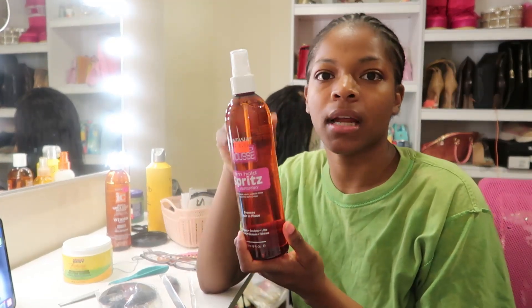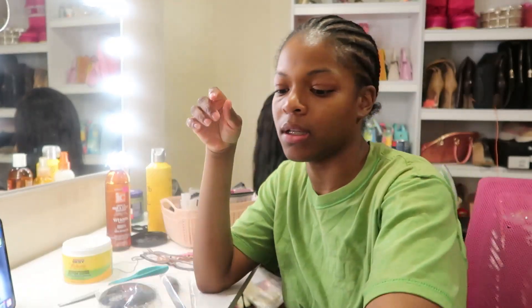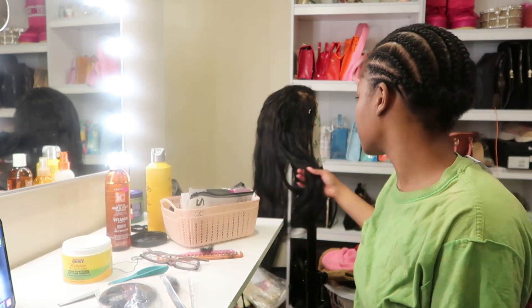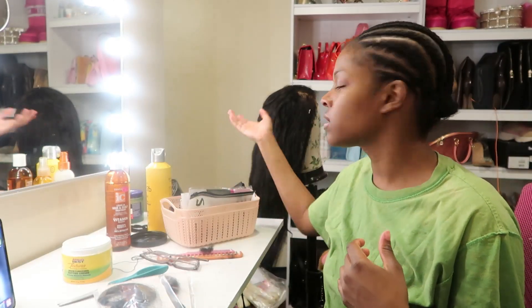For some reason, whenever I stick to one style for a long time and then decide to try a new style, I just don't know if I want to try it — I want to stick to what I know. I hate that about myself. I tell myself, girl, try it! I've had long hair before, but it's just been a long time since I've had a wig and since I've had hair longer than this.